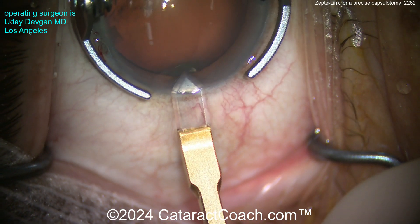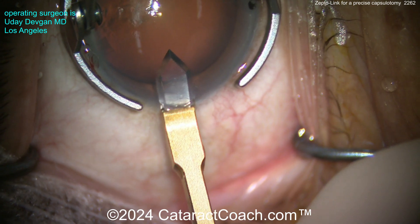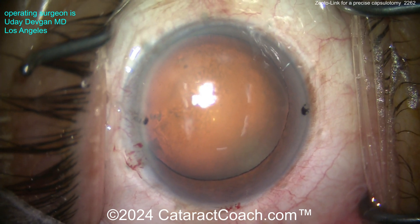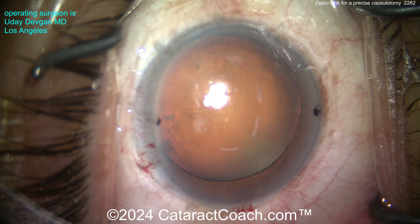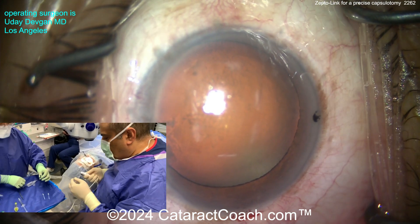Here's a routine cataract case — actually a tough case, a high myope. We're going to put a toric lens in. You can see we're making about a 2.2 millimeter incision. Any size incision — 2.2, 2.4, whatever you've got — it's all good with the ZeptoLink. My technician is handing the device to me.